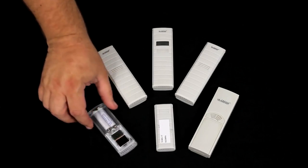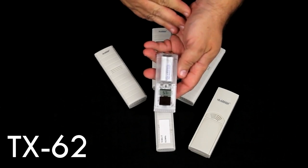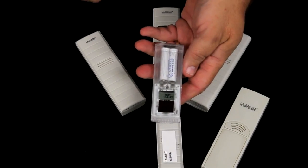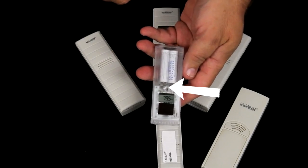Some of the sensors, like this TX62, are solar sensors. You cannot change the batteries in this, but they are recharged through the solar unit. In use, you push the button and the sensor comes alive.